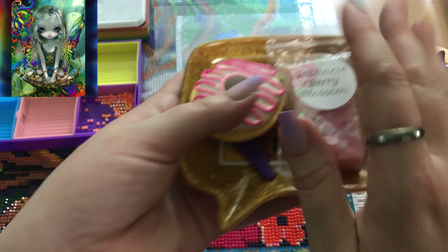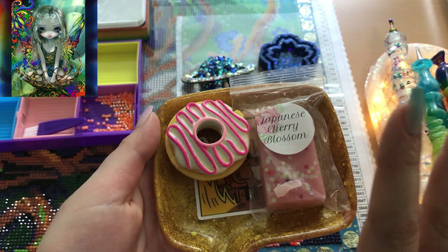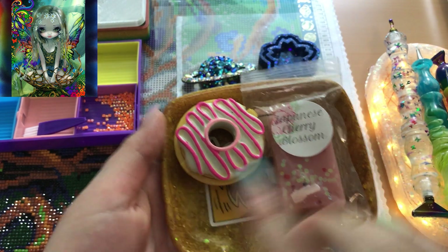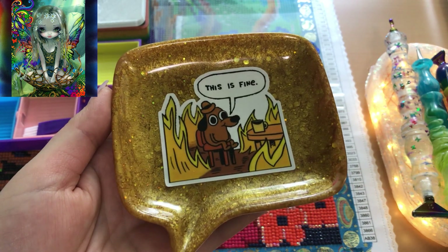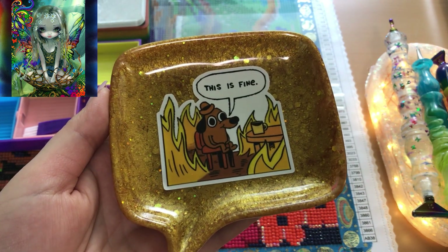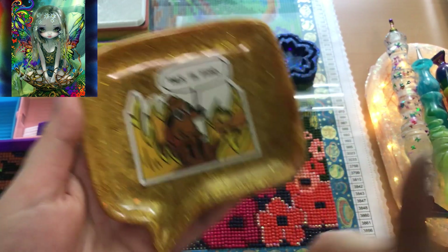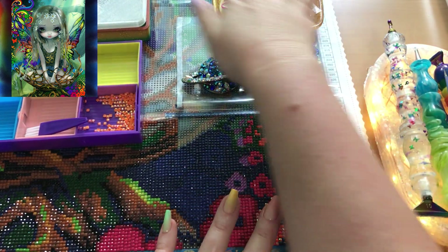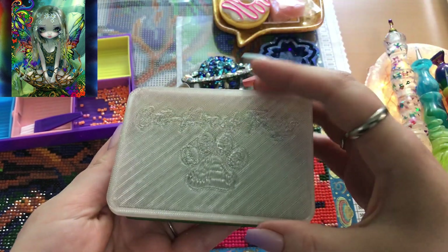I'm using some wax — Patty wax and super sticky Patty wax — on a little tray. It's a little dog surrounded by flames saying 'this is fine,' which is basically my motto in life. I'm using a drill tray by Cat Proof Diamond Painting Trays.